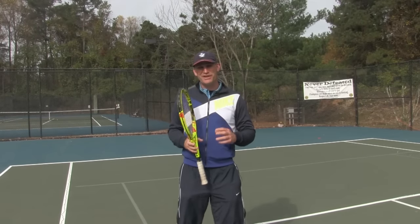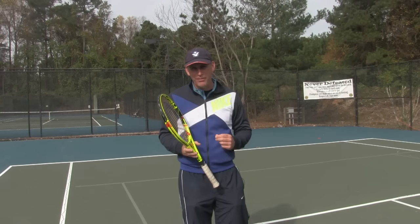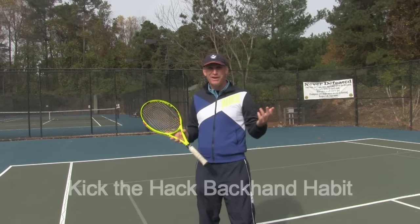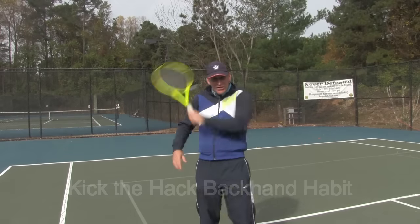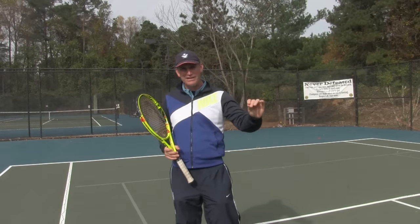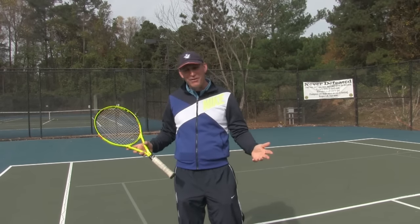Pete with Crunch Time Coaching here. Do you have a hacking problem on your slice? We've seen it all the time — you may have one, some of your buddies may have one, where you just keep hacking at your slice shot and can't figure out how to get that nice clean driving slice you watch on TV from Roger Federer and some of your other favorite pros.